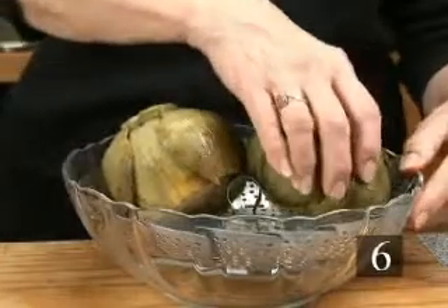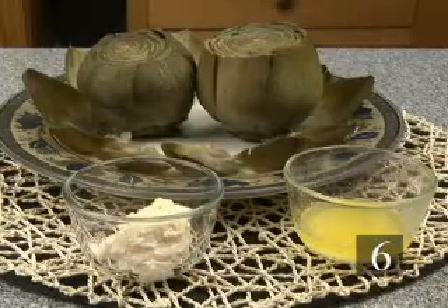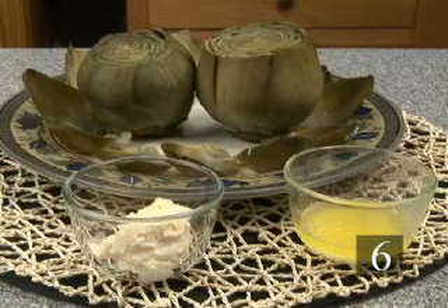Step six, drain artichokes well upside down. Serve with melted butter to dip the leaves in, or try homemade mayonnaise or garlic mayonnaise.